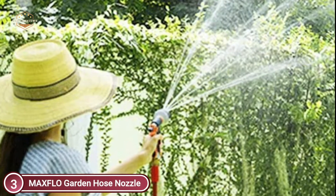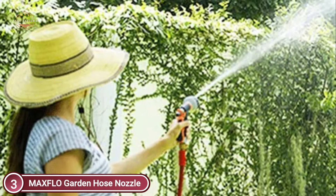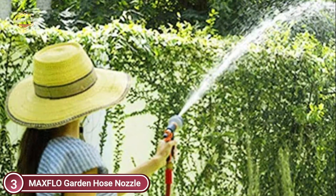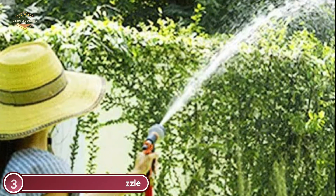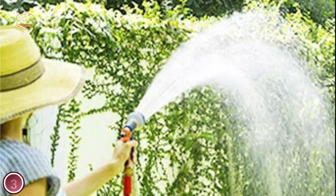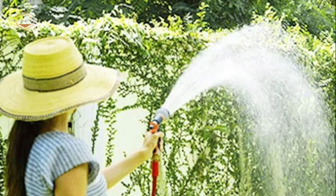This hose nozzle is made of high-impact plastic with a rubberized outer coating. It's easy to hold, slip-resistant, and comfortable. It is lighter than metal. It comes with 8 watering patterns. To adjust to the desired pattern, turn the nozzle. The water does not need to be pressed continuously — you can just use the clip to ensure you don't have to keep your hand on it at all times.